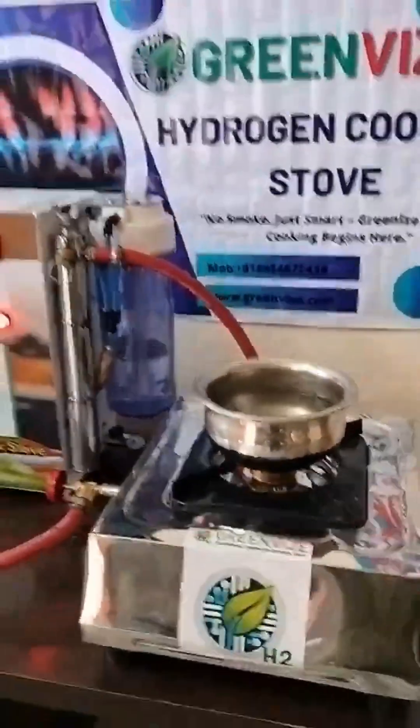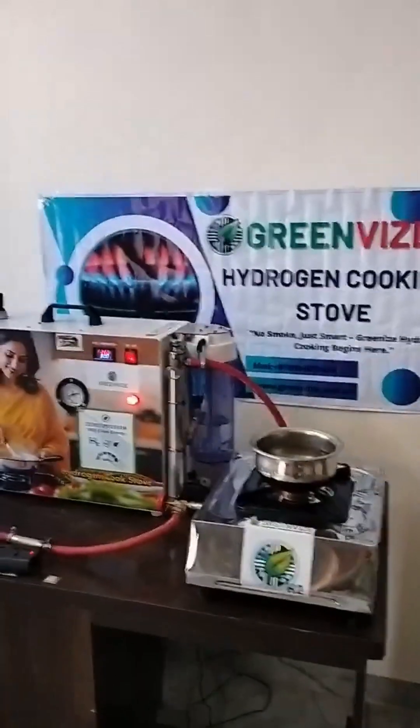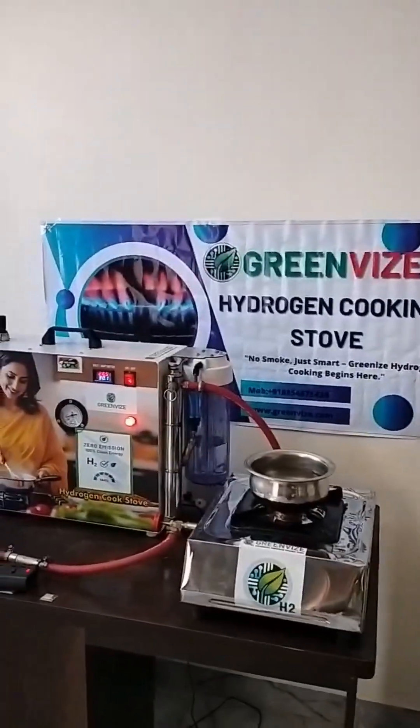This is our hydrogen stove for domestic use.